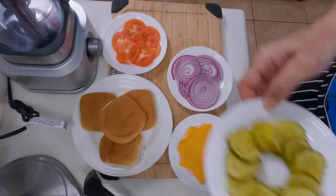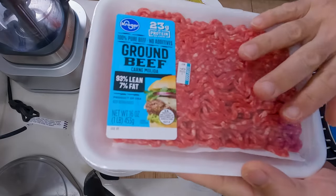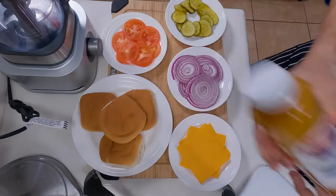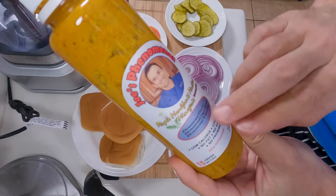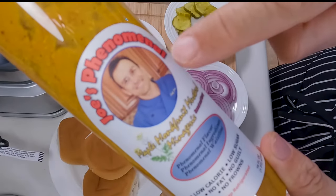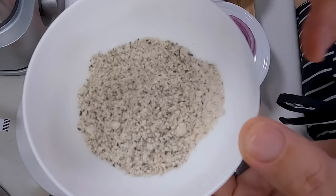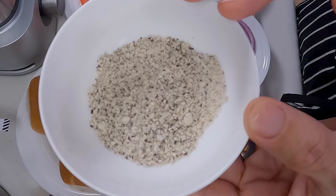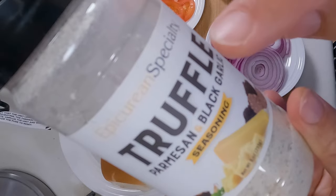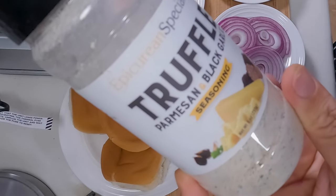A little bit of red onion, some bread and butter pickles, green leaf lettuce, 93% lean ground beef, some low sugar ketchup, a little bit of mustard — but not just any mustard. This is Joe's Phenomenal Makeable Monk Fruit Mustard Menagerie, and it must be good because I'm on the label. We got the seasoning for the burgers: salt, pepper, and a little bit of epicurean truffle seasoning. You can get the epicurean stuff at Costco — it has truffle, parmesan cheese, and a little bit of black garlic mixed together. It's really good.